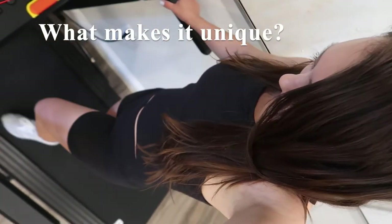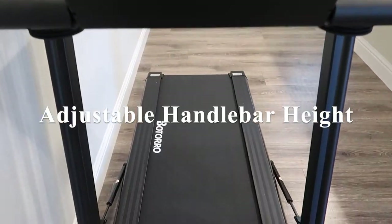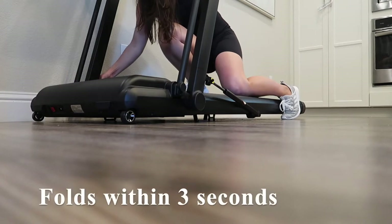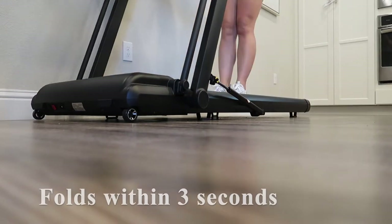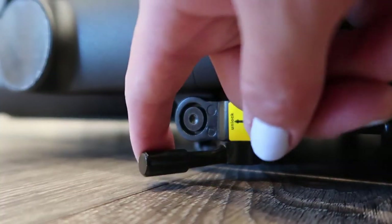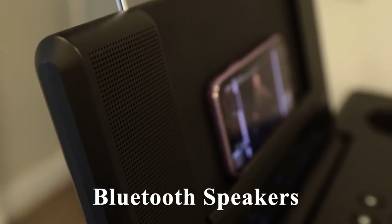This treadmill is unique because you can adjust the handlebar to suit the height of various users. You can easily fold it within 3 seconds, and it also has a built-in Bluetooth speaker for you to cast your workouts.